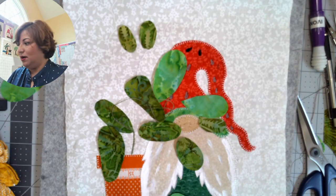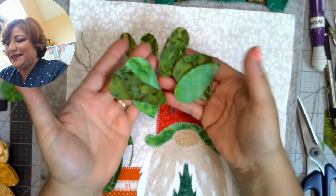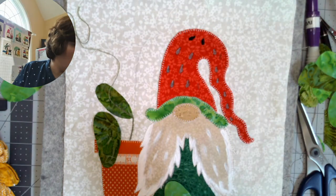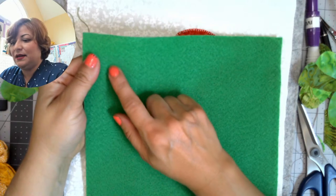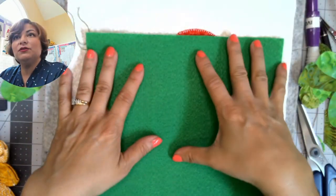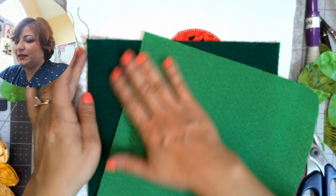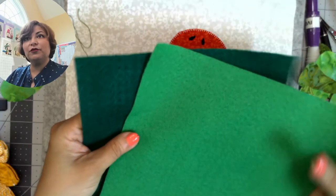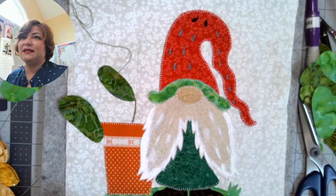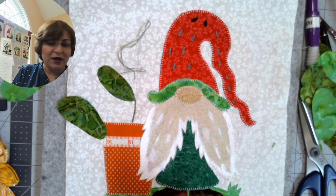Another option: if you don't want to use batik, you can use felt to build the plant. Wool felt doesn't fray and sews like butter. If you've never appliquéd with felt, it is very easy to needle. I love using felt on pieces that are going to be wall hangings because it creates great dimensional appliqué. You could make a beard out of felt for a wall hanging — you can still wash it, just don't throw it in the dryer.